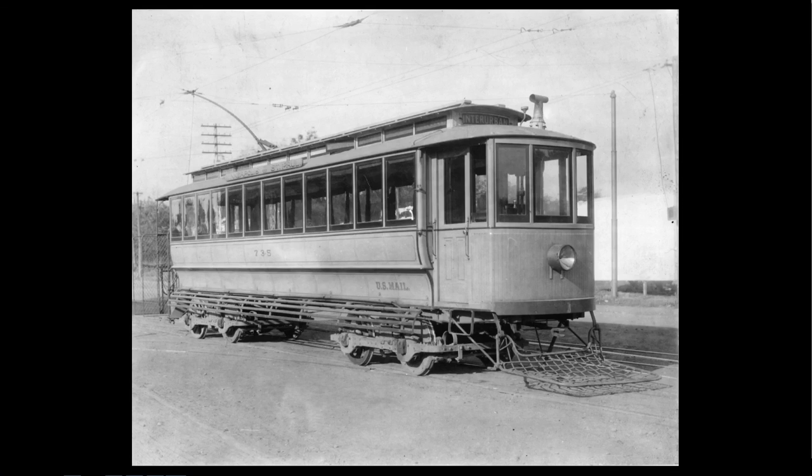It says U.S. Mail on there — that's correct, they carried the mail. They had metal mailboxes they would hang on the back of the car; a post office employee would bring them out and hang them on, and you could actually drop a letter in one. They ran back and forth between Minneapolis and St. Paul, and also carried pouch mail on many different runs all over the city. The very last one was Minneapolis to Hopkins, and that lasted until the end of the Hopkins line in 1951.